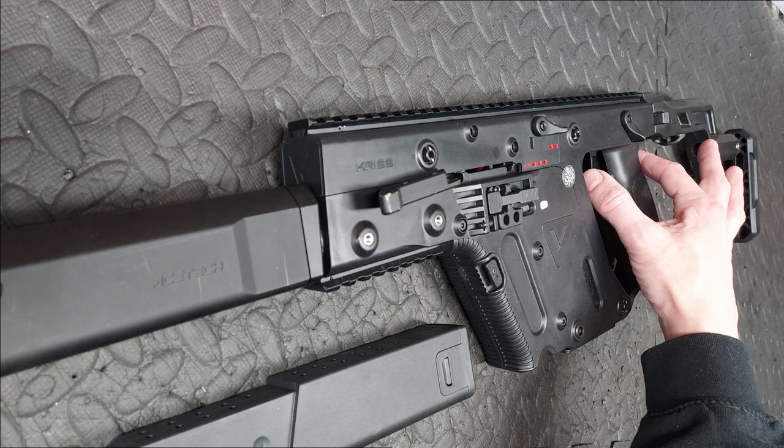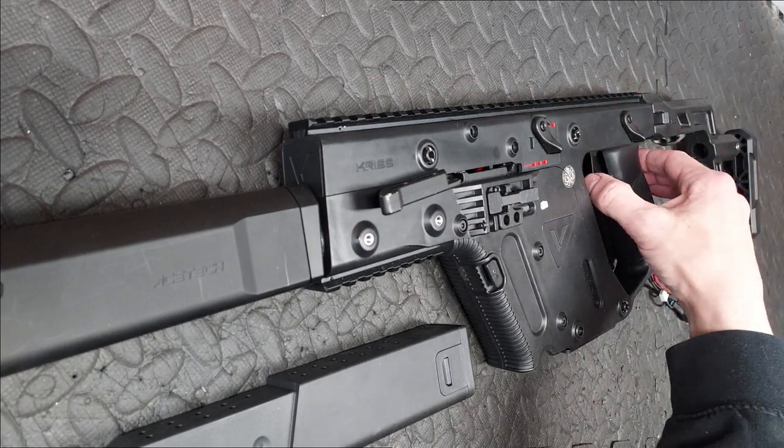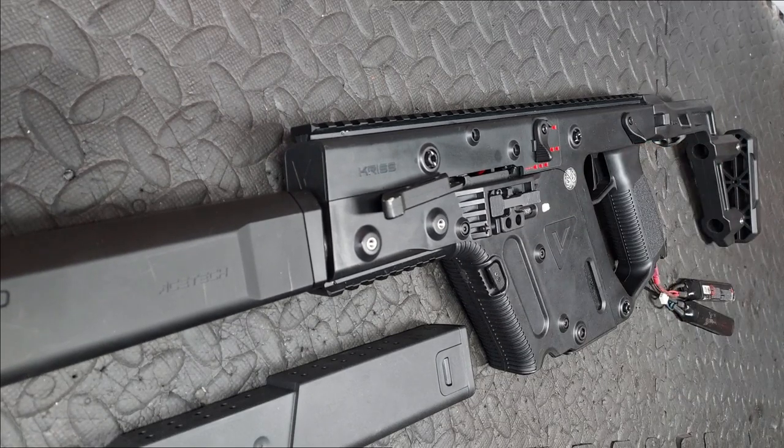Semi, double tap, full auto. With a Krytac, less is more.